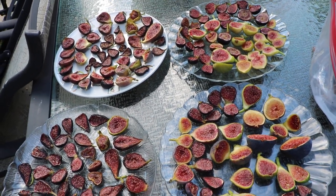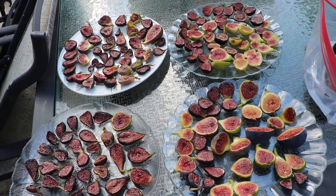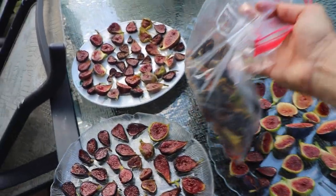All right, you guys, this is Ross the Fig Boss. In today's video, we have a really nice spread of figs, don't we? This is a thing of beauty, isn't it?